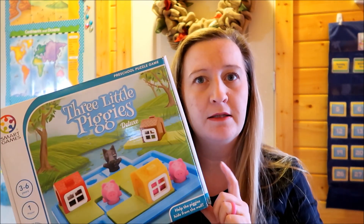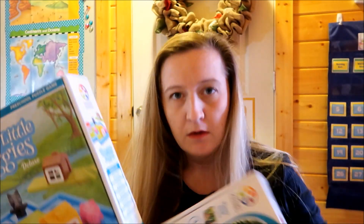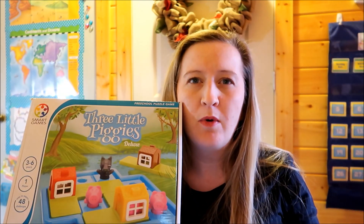Next we're going to talk about Smart Games. I've got two of these and several others on my to-buy list. The first one is the Three Little Piggies — I really like these. We also have Little Red Riding Hood. They also have Snow White and the Seven Dwarves, Squirrels Go Nuts, and a whole bunch of others. They have a little position tray and come with different pieces — Little Red Riding Hood comes with one house, the wolf, and Snow White.